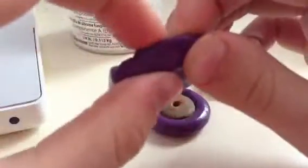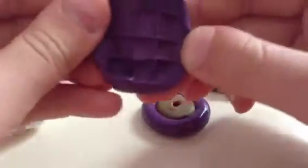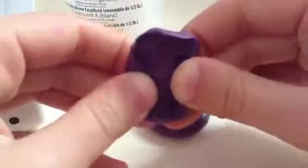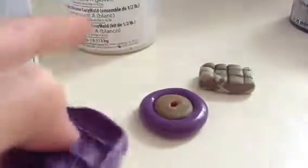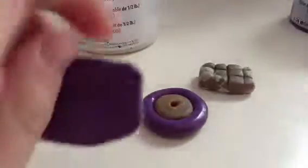And if you try to misshapen it, it won't misshapen or get out of shape. So, this is what it looks like. I hope you have a fun time making your mold too. Goodbye.